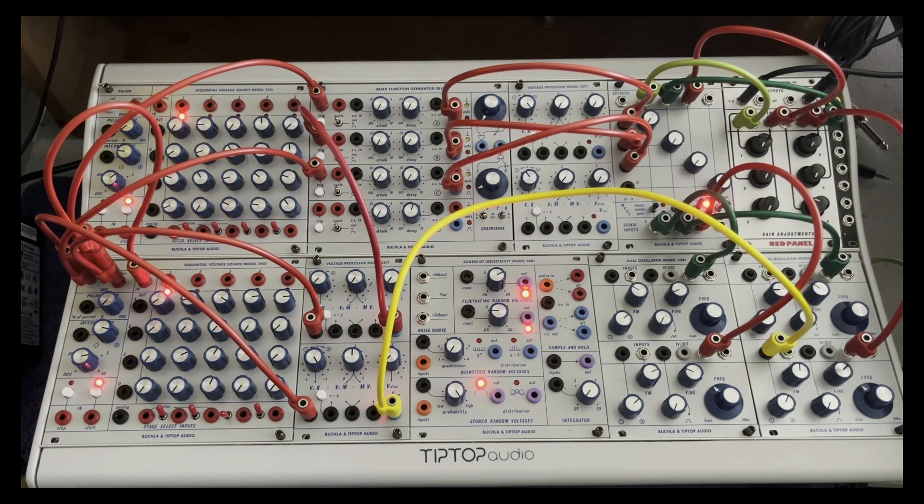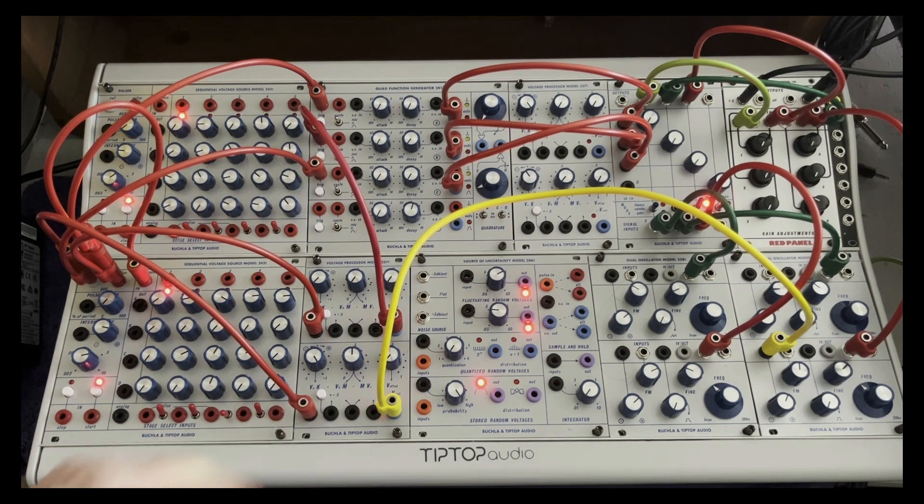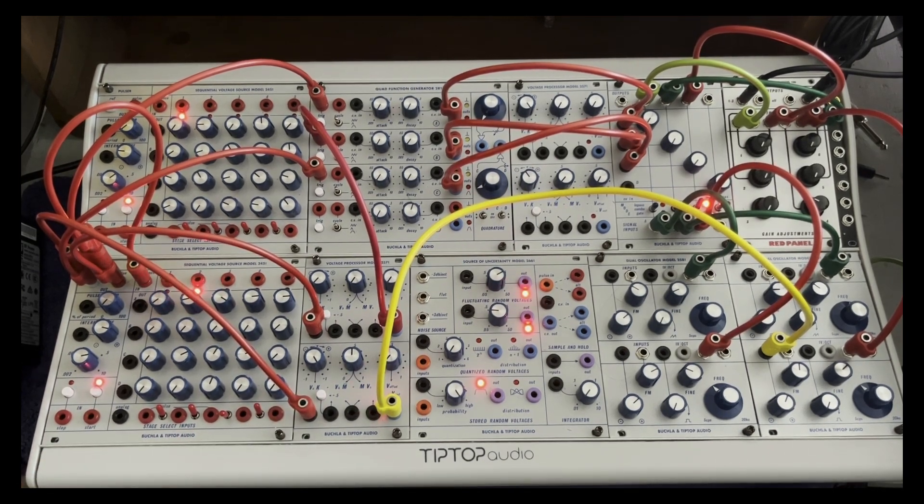The folks at Tip Top really know their Buchla. They keep feeding me information that I'm enjoying a lot. Ger and Chris today mentioned that the reference out is a sawtooth, and we can use the control voltage processor to invert it.